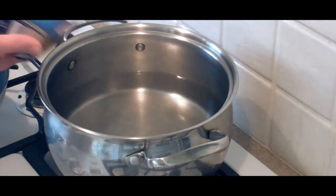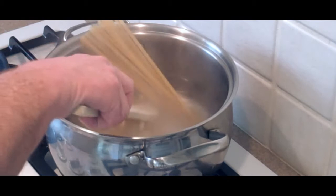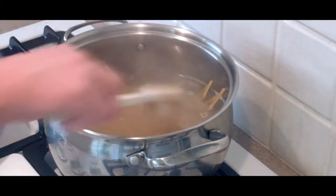Pasta water is boiling. Go ahead and add our fettuccine. I like to add a pinch of salt to the pasta water.